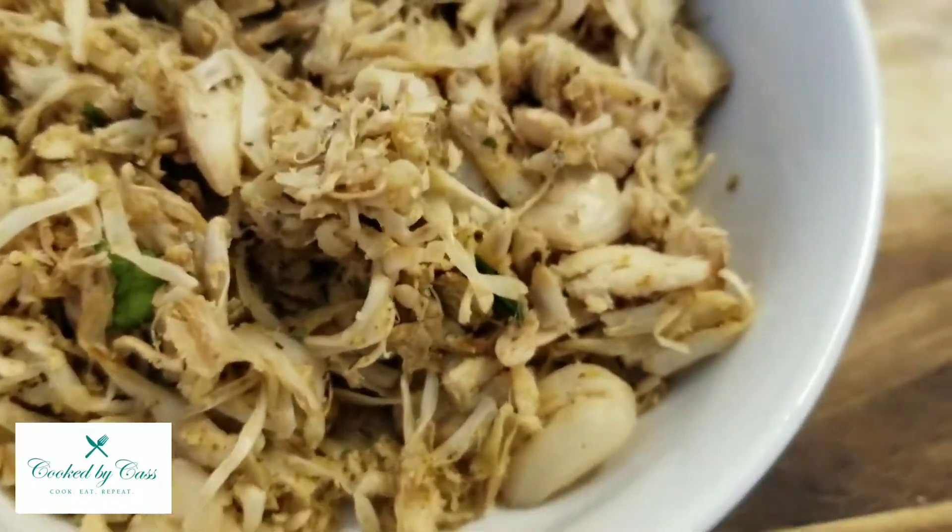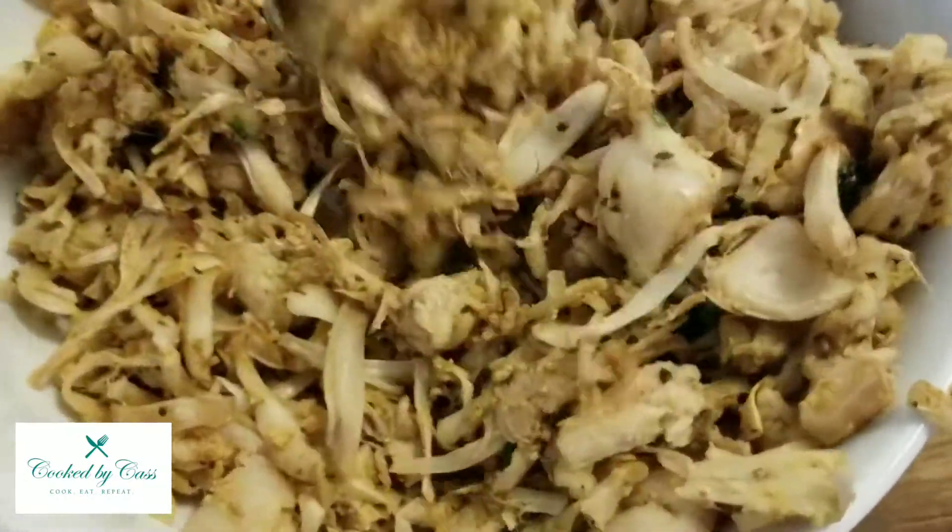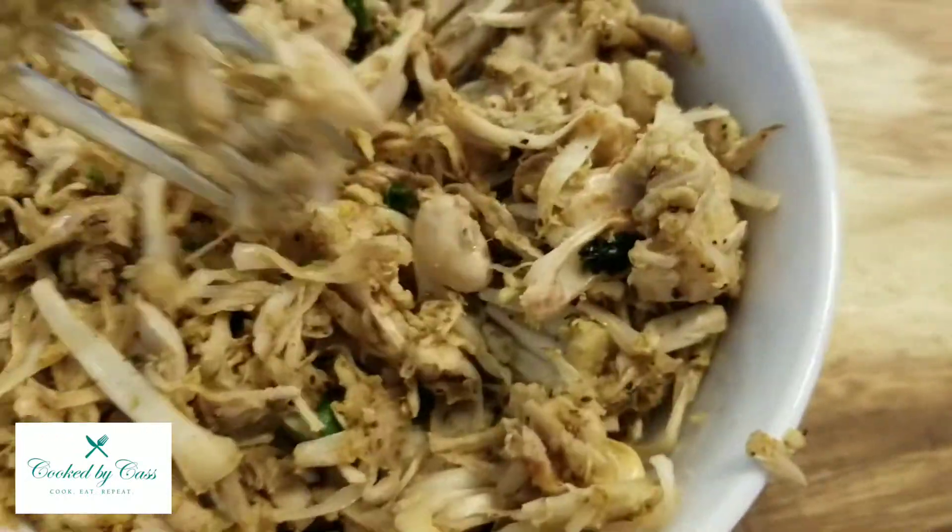Hey, have you ever tried jackfruit? In this video I will show you one of the ways that I prepare it, which you can see here. Let's get started.